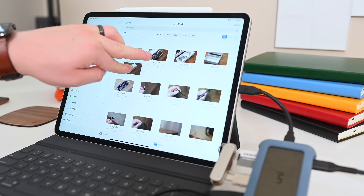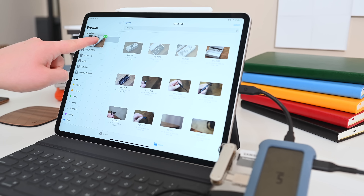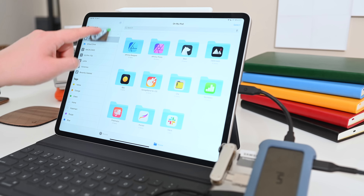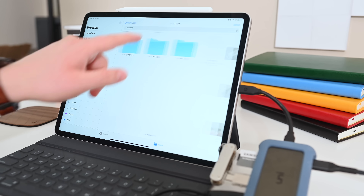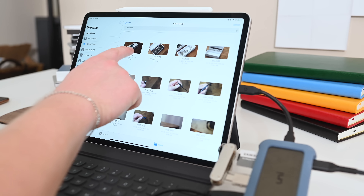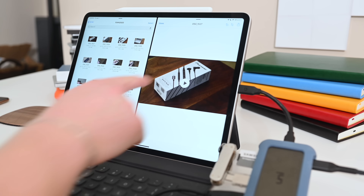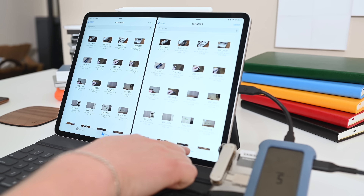iPadOS does a great job of letting you manage these files. There are new sorting options within Files and a bunch of other further customizations. We showed you how you could move multiple files at once and drag and drop them inside the Files app, but what makes it even more impressive is you can now have multiple instances of Files running at the same time. Whether you're opening it from your dock or grabbing a file and dragging it to the side, it'll pop up a new window, so you can have two Files windows open at once, moving documents freely between them.